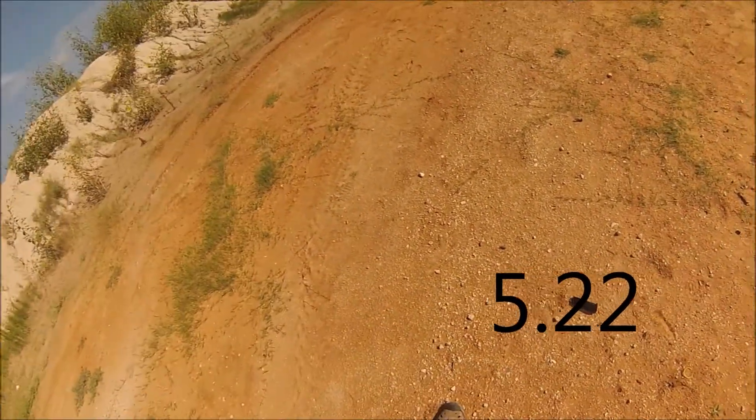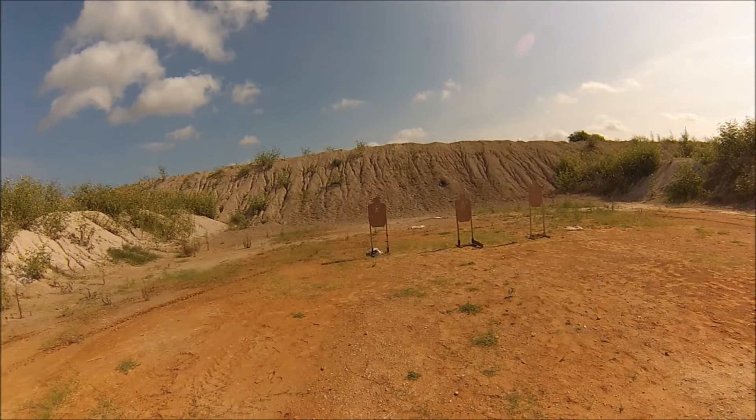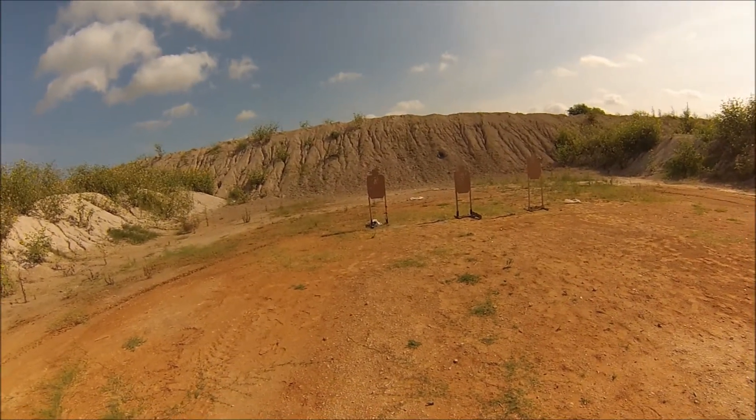Alright, 5-2-2. Now we're going to deliver 4 rounds to the body and 1 round to the head.